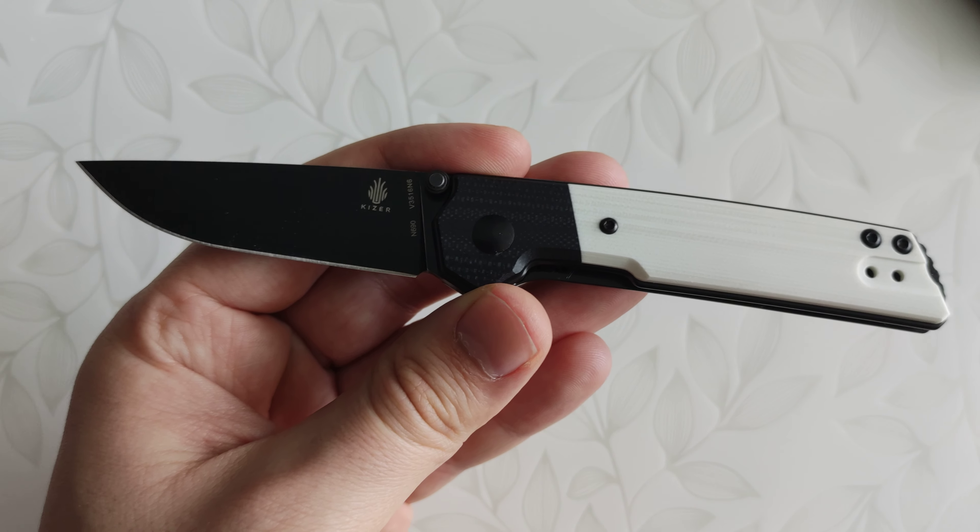So yeah, easy recommendation from me. It's a good size, good in hand, a nice EDC little knife. I appreciate the changes for the better, so Kizer, good job on this one. I like the dual color — it has a very popular stormtrooper-esque feel to it. Nice little knife. Kaiser Domin Mini — thanks guys, bye.